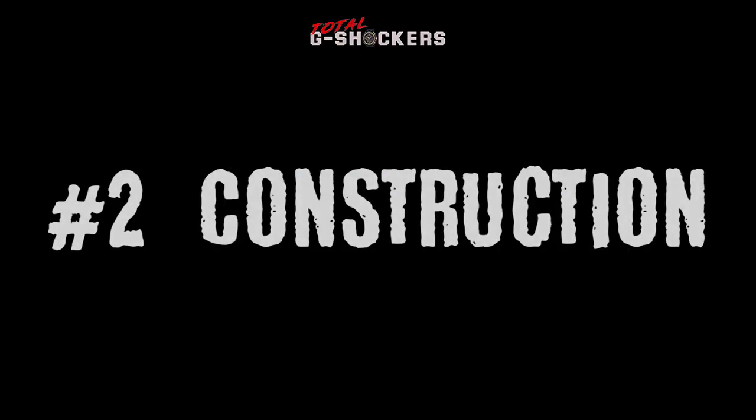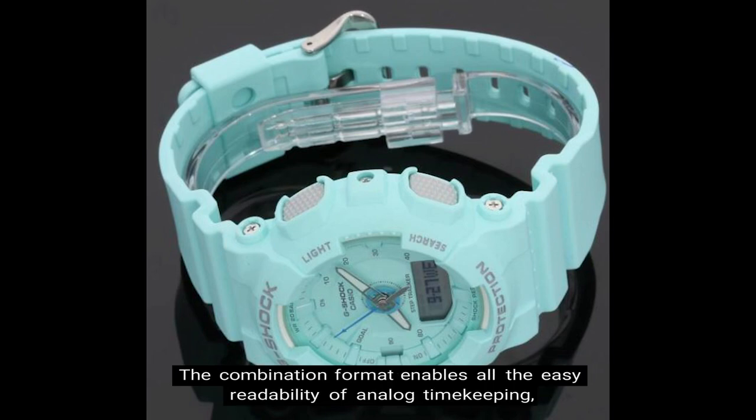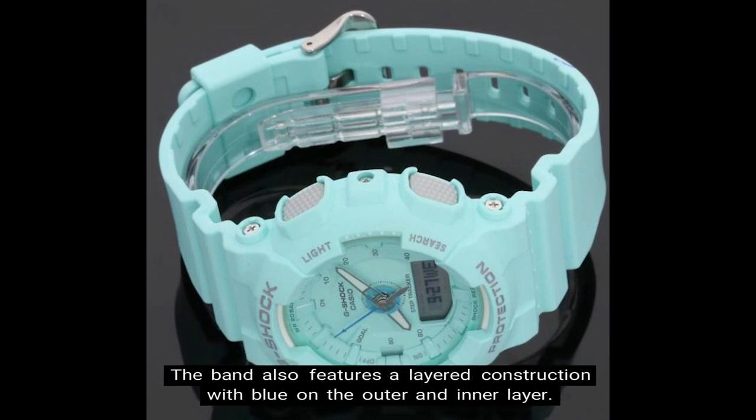Number 2: Construction. The GMAS-130 comes designed with a digital screen at 6 o'clock. The combination format enables all the easy readability of analog timekeeping, which is further enhanced by an independently driven second hand and big, multi-dimensional hour markers. The band also features a layered construction with blue on the outer and inner layer.